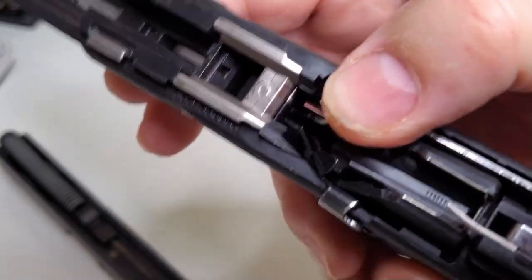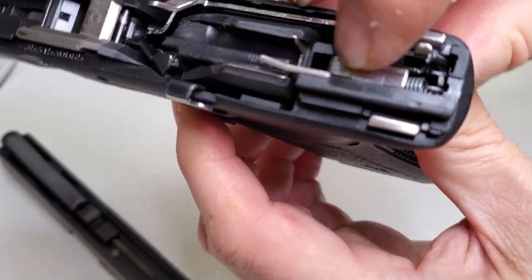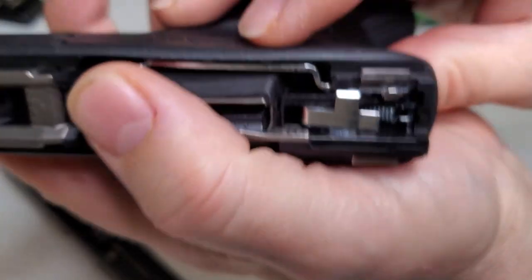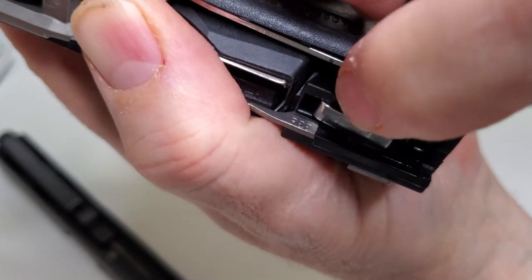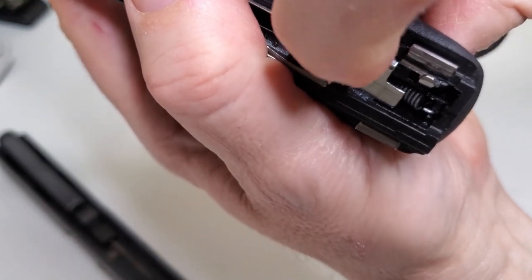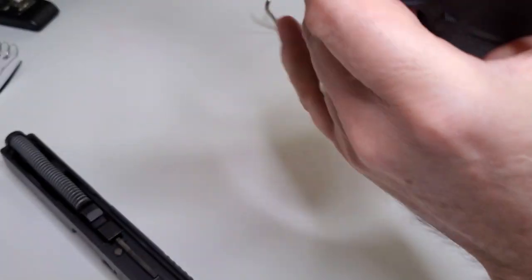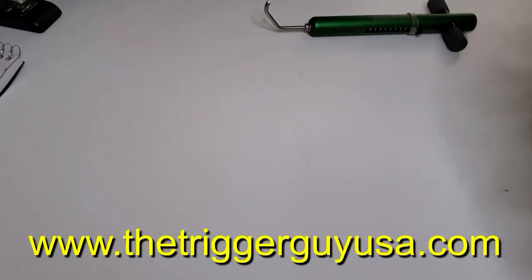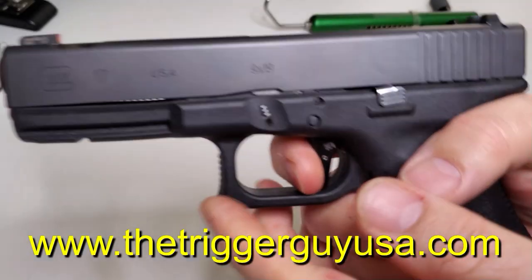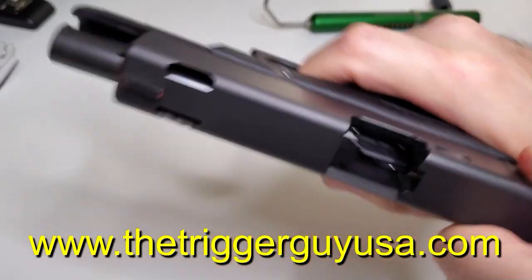This has all the factory drop safeties intact with that trigger forward. This is sitting on the shelf so it won't fall off the striker. Everything about this gun is really crazy to have a pull in the twos. We put a five pound striker spring in this, which is a half pound lighter than factory — that's it — and the reduced power plunger spring.